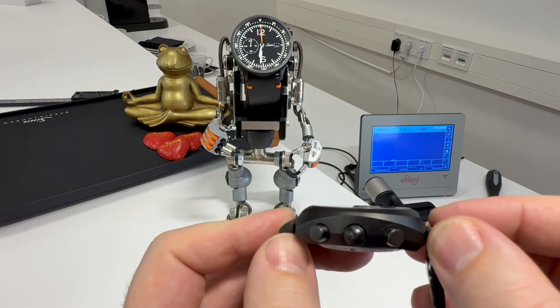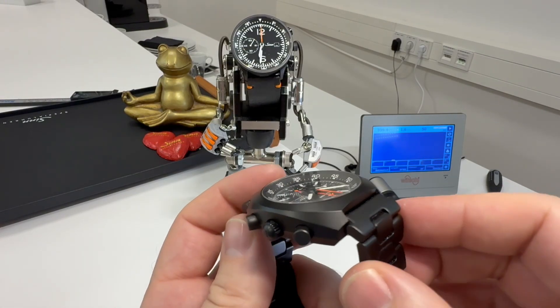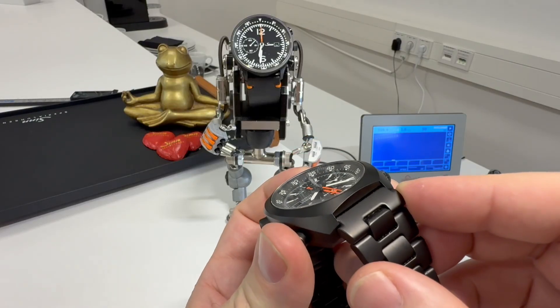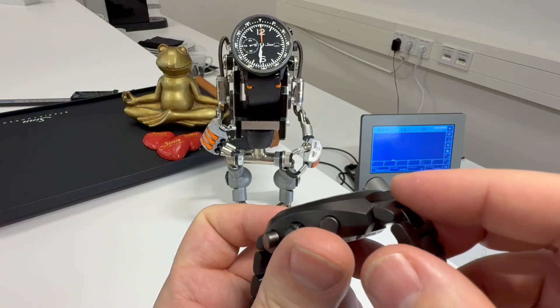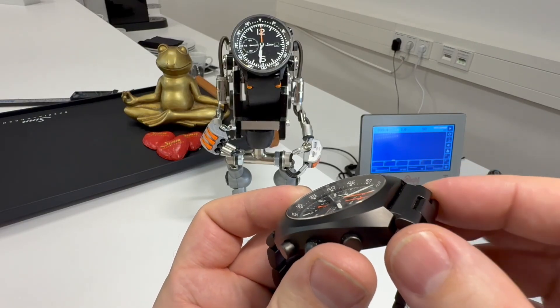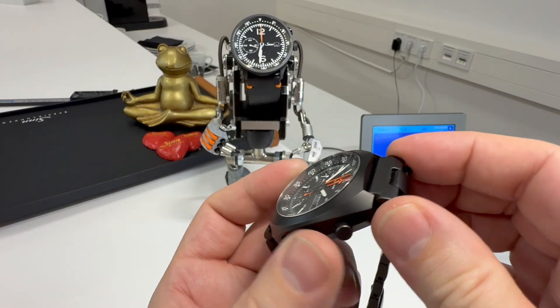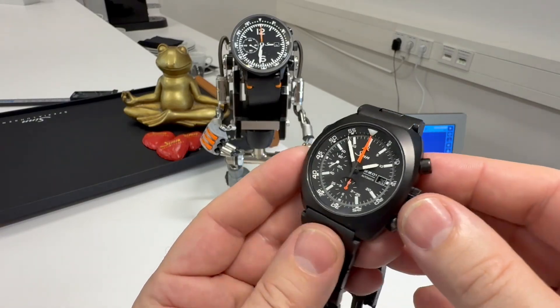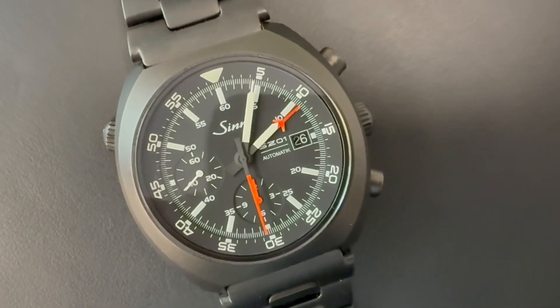The lug-to-lug is 45mm, so very compact. I think on this one it's a 22mm actual bracelet size. I think someone's put this on the wrong spring bar holes — if it's like my 144, this should go down onto the lower spring bar holes, which is why it isn't sitting quite right. But anyway, let's talk about that dial.